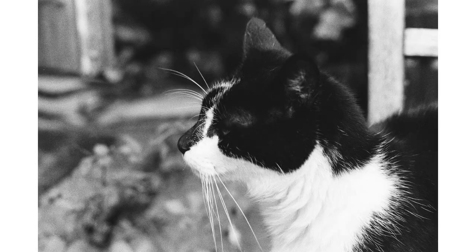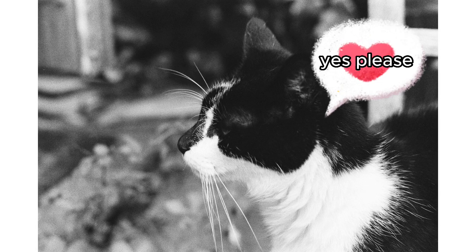So will we be seeing more cat themed films soon? Who knows? Have we spotted a trend in the film market? Only time will tell.